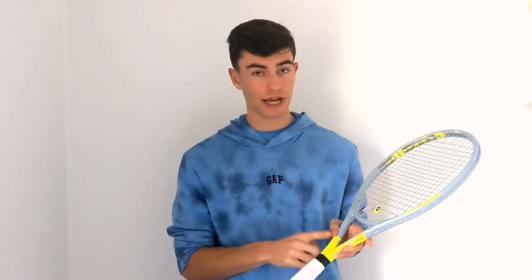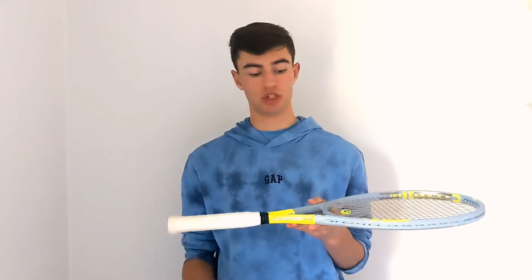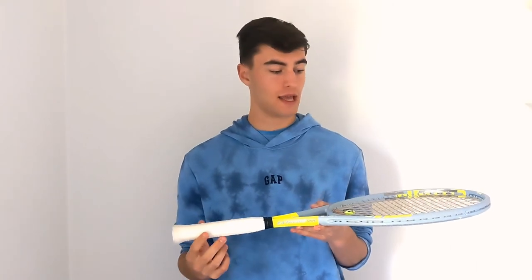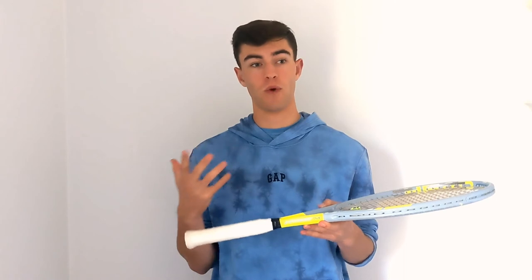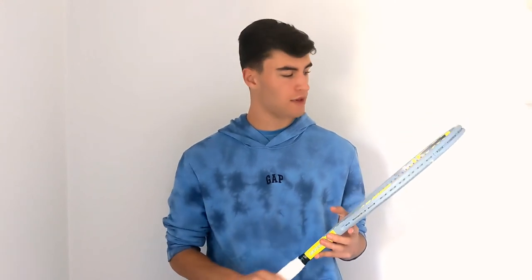One thing I also tried was adding lead to the throat or neck of the racket. If you add weight there, it's just going to bump up the static weight — it's not going to change the properties of the racket much; it'll just make it weigh more in your hands. I did try that originally but I didn't really like it, so I took it out.